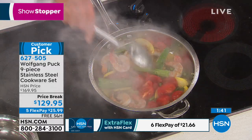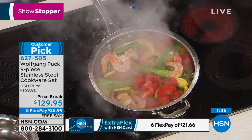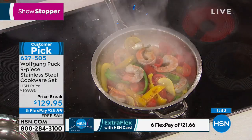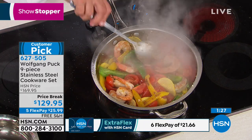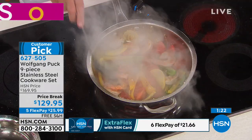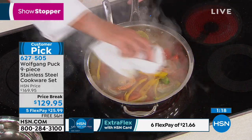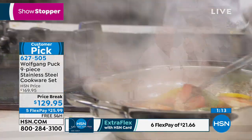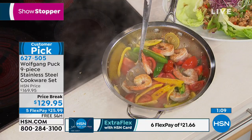Now look at that — I'm making a little shrimp with tomatoes and garlic and vegetables, a one dish meal. You know what I like too with this — it's not only cookware but you can bring it proudly to the table just like that. And it will stay hot — you can put the cover on. It's just so perfect.